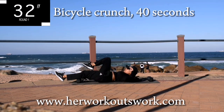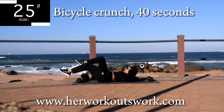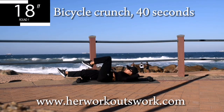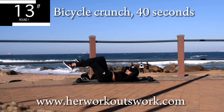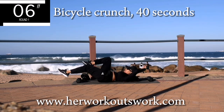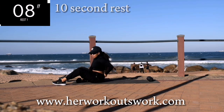I want you to keep your head off the ground at all times. I want you to do controlled movements. Don't rush it so that you can really feel your stomach working. And you're halfway there. Also, make sure that you have warmed up before this workout. Good. Take a 10 second break.